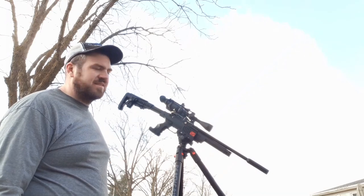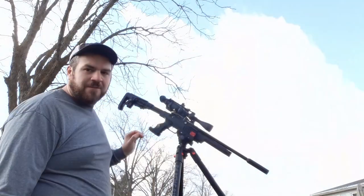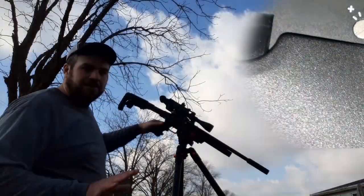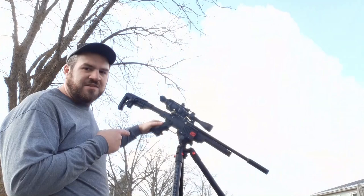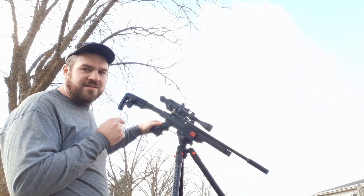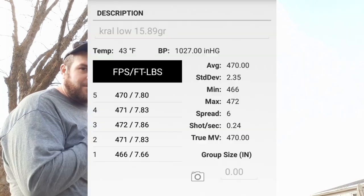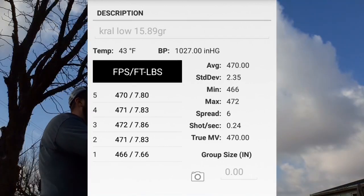Back out here again. Got targets set up at different ranges. Got the side shot with the Crawl MP03 shooting the JSB 15.89 grain pellets. I adjusted my power knob — from factory it was set on high, and now I screwed it all the way out to the lowest setting. I did some chrony work and now this gun is shooting the JSBs at 470 feet per second at the muzzle instead of 840. I have targets set up at 25 yards, 40 yards, and 50 yards. I'm going to go ahead and turn the side shot on now.